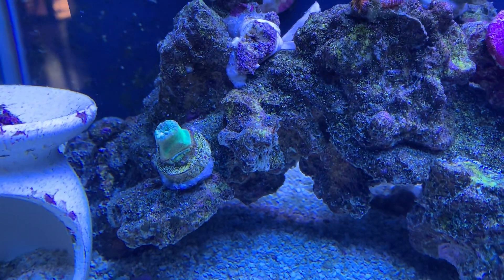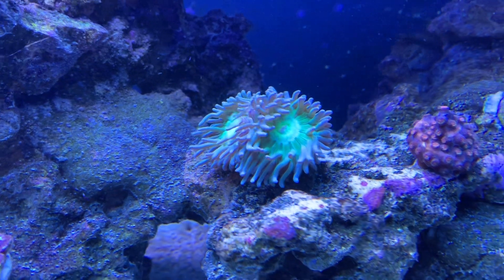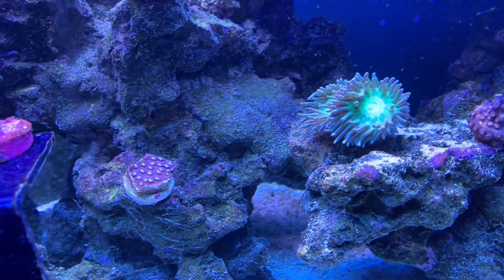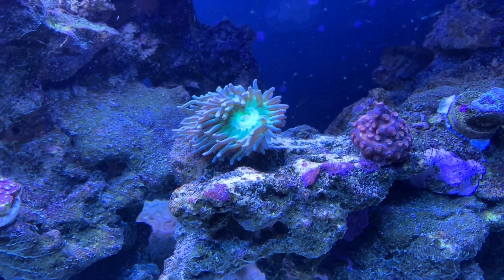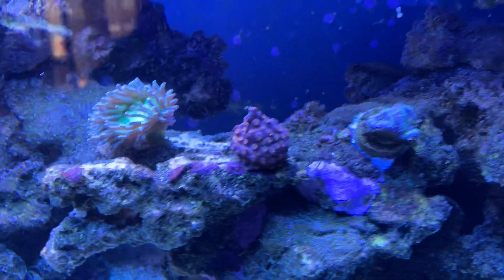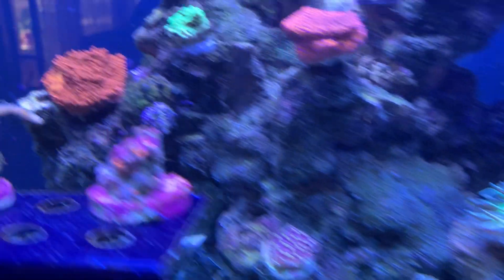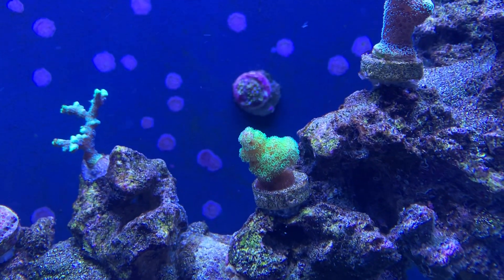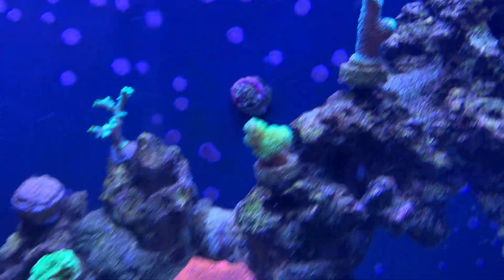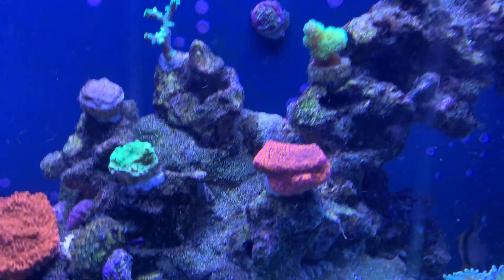This Duncan here doesn't really want to open up, but yet this one does — I don't know what the deal is. It's pretty much in the same position as far as light goes. I'm not sure why it's not happy. The heads on the other side are getting bigger, so that's a good sign. This bird's nest just keeps popping these little nodules of new growth and keeps getting wider.